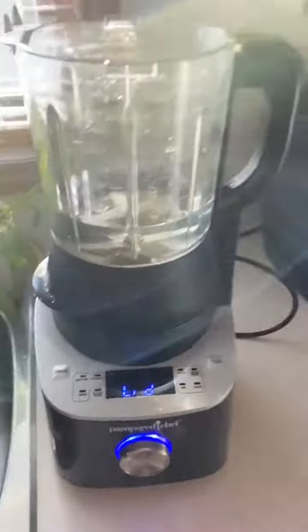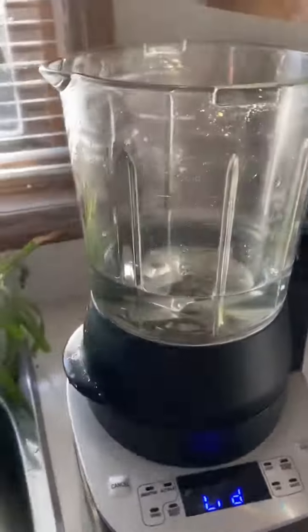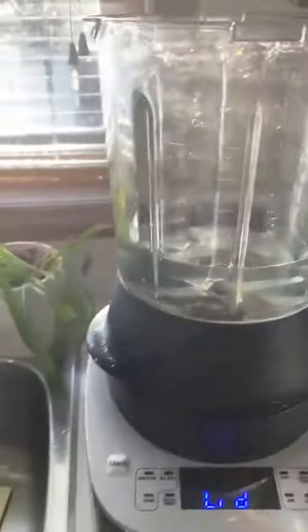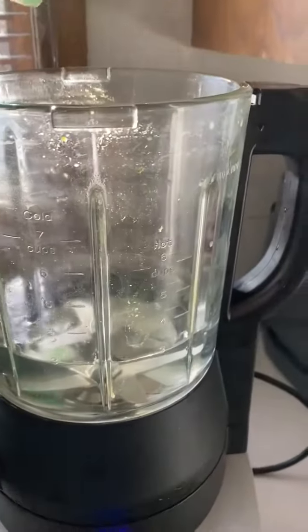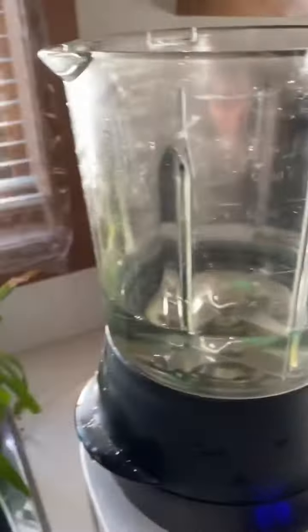We're here and I'm going to show you how to clean the blender quickly. I just gave it a quick rinse and added three cups of water. I'm going to take normal dish soap and add in two drops — one, two. You don't want too much because it will overdo it and you'll have a bigger mess. So I'm just going to put the lid on.